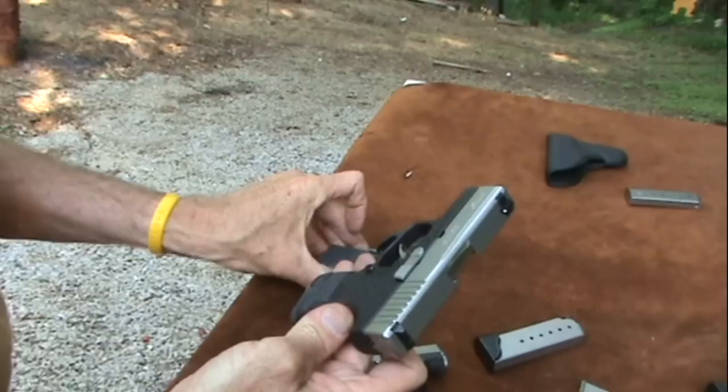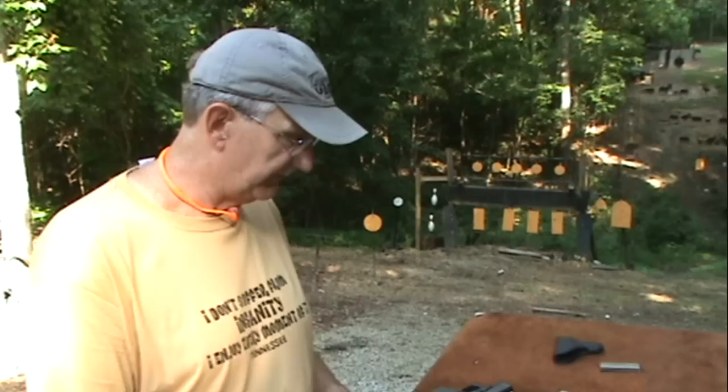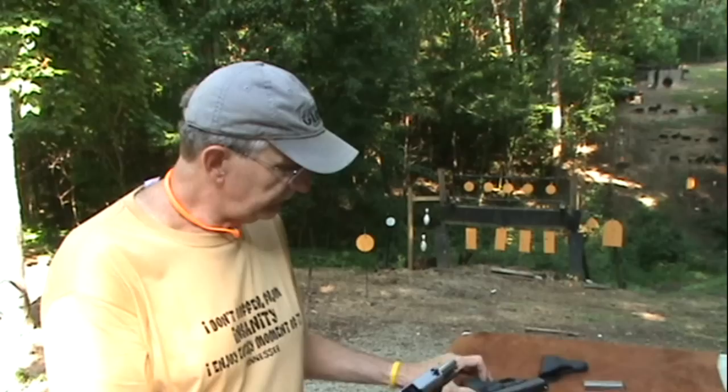Polymer frame. Kahr is very much like a Glock. However, it's not a Glock — you don't get the exact same feel of a Glock, I'll have to say. Although I have no complaints about the Kahr yet. They function — no malfunctions. So that's the main thing.